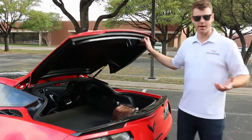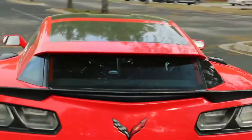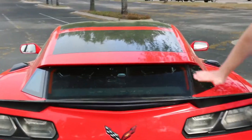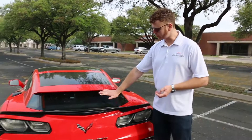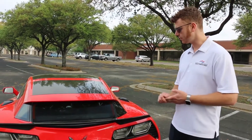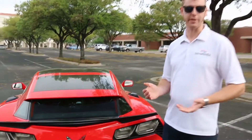One question we get a lot is rearward visibility. From standing back from the car, it looks like the visibility may have been compromised, but in fact we find that it's just as good, if not a little bit better than original. This is primarily due to the fact that the small quarter glass pieces allow some side rear visibility. With the rear glass being a little more upright than in the factory coupe, there's a little bit less distortion through the glass. The top line is maybe three quarters of an inch lower than the factory, but this doesn't impede rearward visibility out of the car.